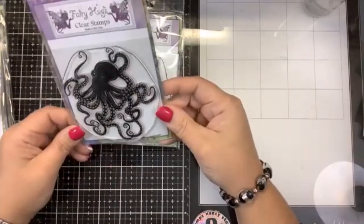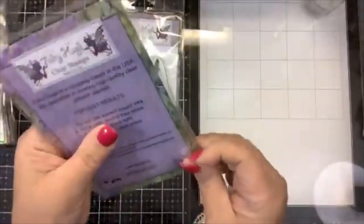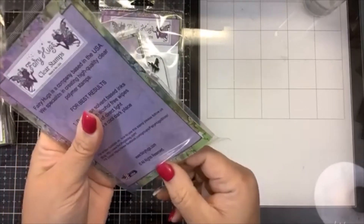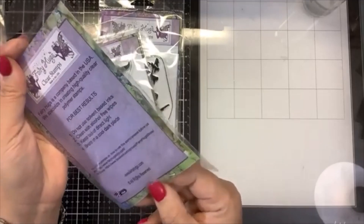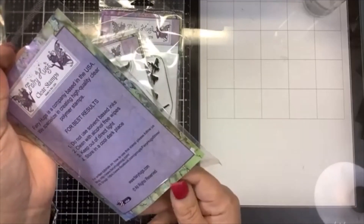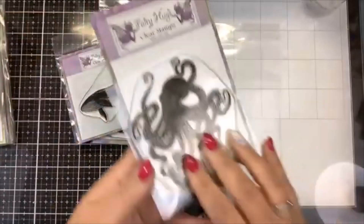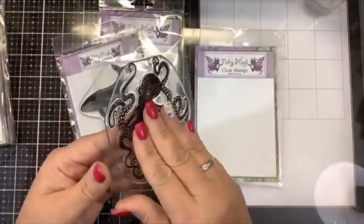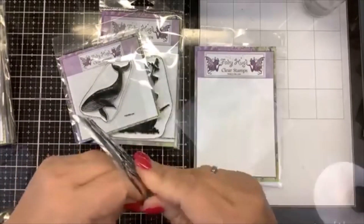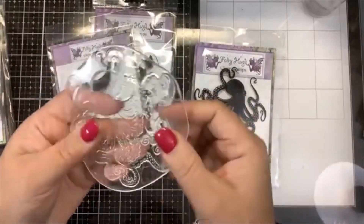The first one is called Oscar — he is a big beautiful octopus. Oscar the octopus. These are Fairy Hugs stamps made in the United States. Their webpage is fairystamper.com and Fairy Hugs is the name of the company. Here you can see it's a big beautiful photopolymer stamp — this is not a silicone stamp, definitely photopolymer, made here in the United States.